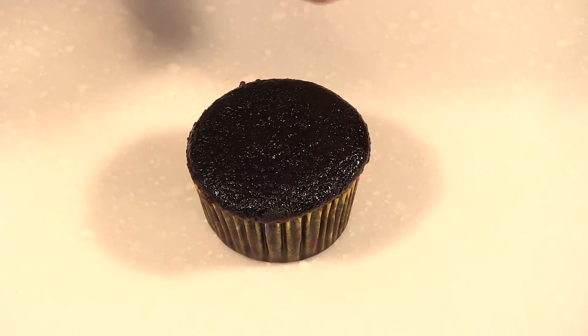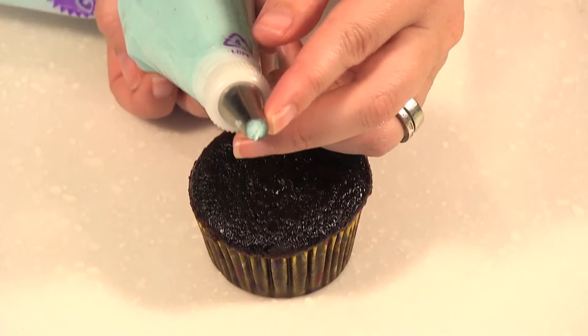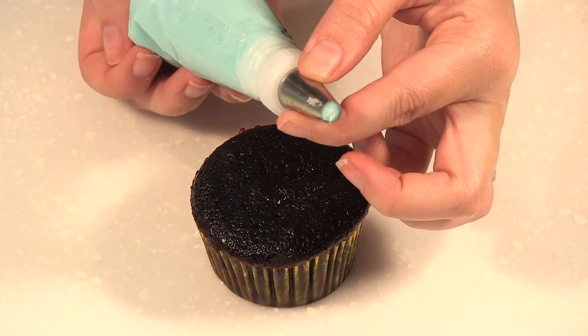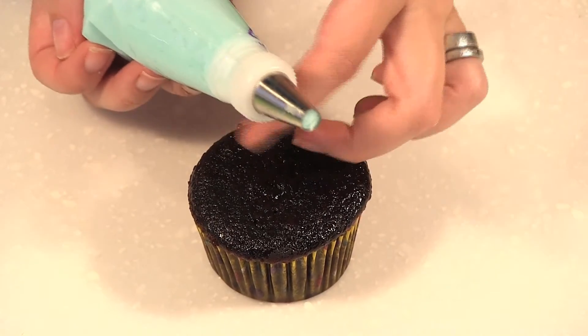I am using tip 12, which is a solid round tip. It comes in a variety of sizes, but I find that tip 12 works a lot for cupcake decorating.